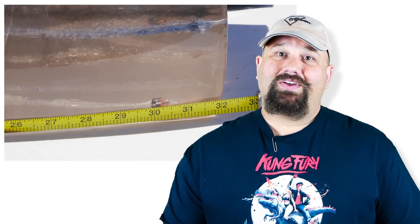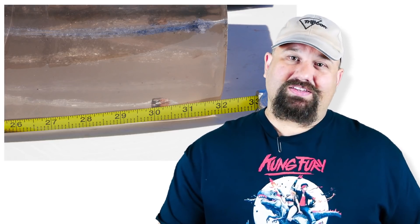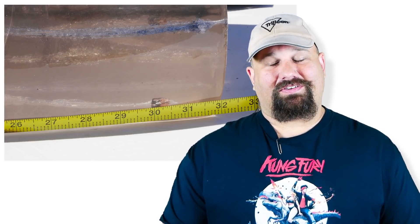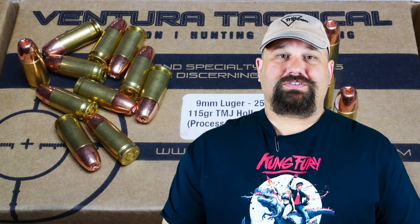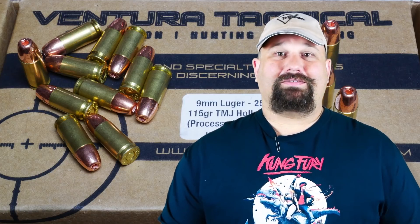It doesn't look like this bullet is going to expand. But it tells us a little bit about how full metal jacket bullets penetrate — right about 30 inches, give or take. A couple of them came out the back of the block and were stopped by the soft armor, and a couple stayed inside the block. Honestly, 30 inches for a 9mm is pretty decent. Is this a good choice for self-defense? No, of course not. There are lots and lots of other bullets that will do a much better job, depending on the kind of defense you want — whether it's against big critters on the trail or two-legged critters in the city. Just about any other ammunition that's not a full metal jacket may be a better choice than this.